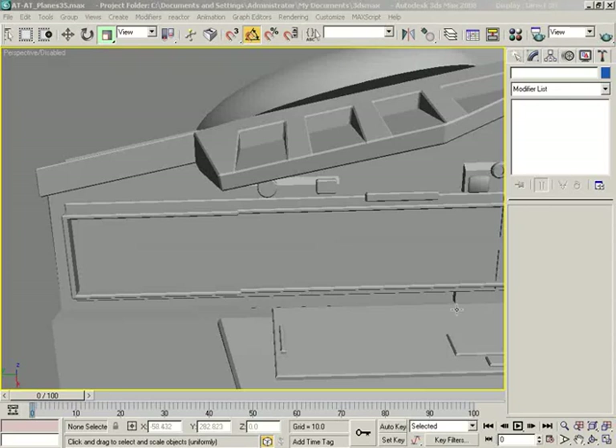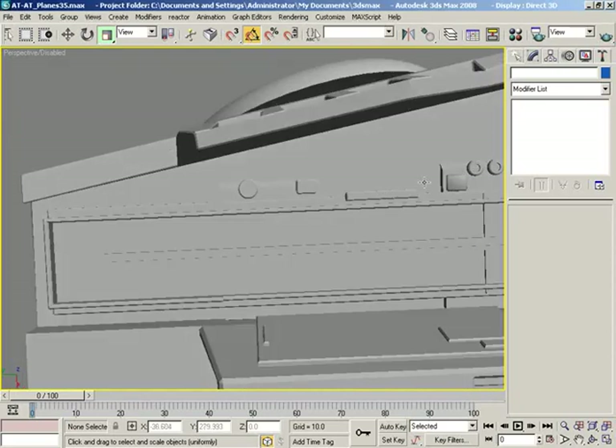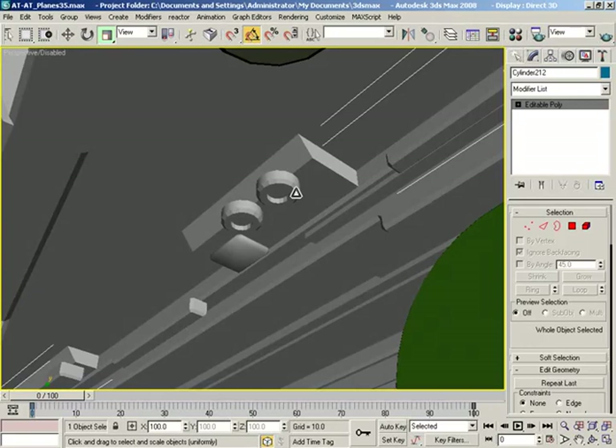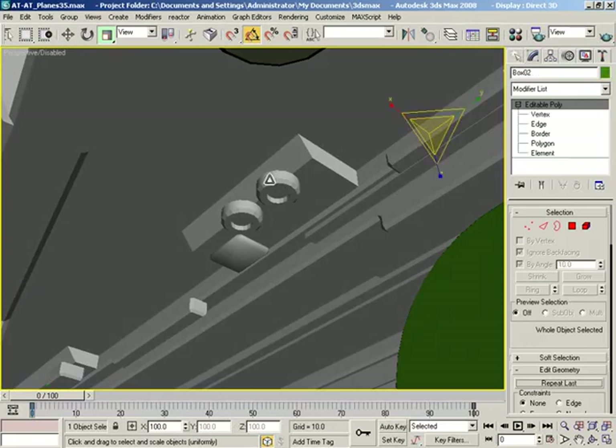Greetings and welcome back to another Modeling on the Fly with 3ds Max. In the previous video we were working on this cannon area down here, and there's some things going on that I kind of want to clean up a little bit.